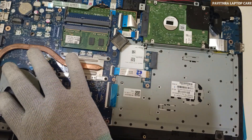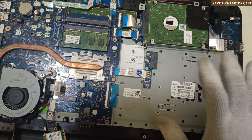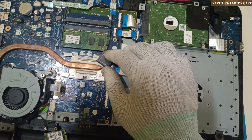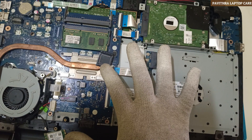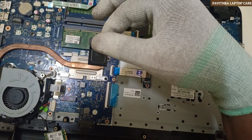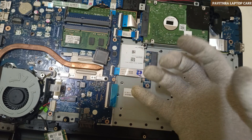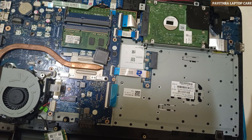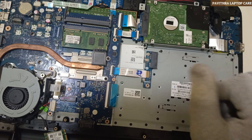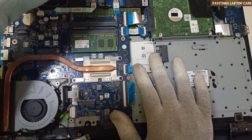But here the strange case is: once I replaced the new IO and switched it on, it started working without programming. So it means — I don't know if it's happening nowadays or from the beginning — but for ENE KB9022, the program may not be required. Maybe they are giving it inbuilt nowadays. So if you're unable to get RSMRST, you can do the program. That is the thing I wanted to share with you people. Thanks for watching.